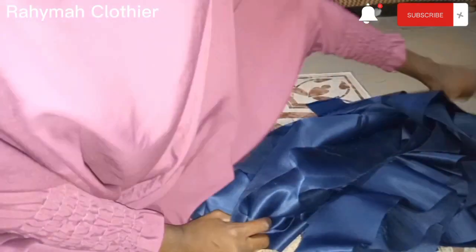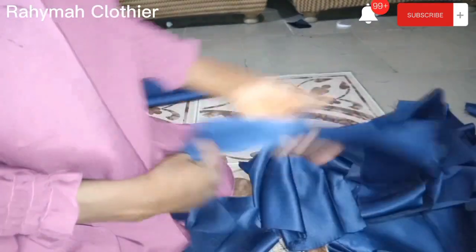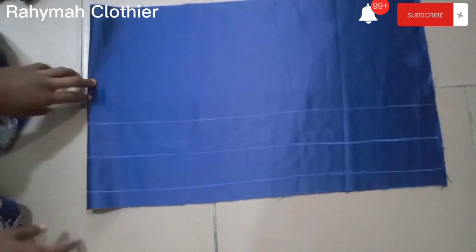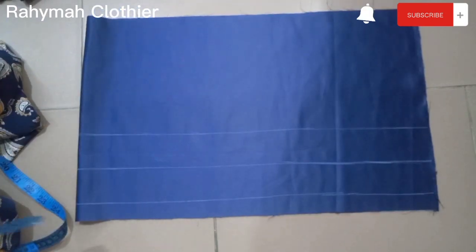For the long strips I cut out, I've already joined everything with half inch sewing allowance and ironed it. For the down part of the dress, please make sure you hem your down part — I didn't do it on the video but I did hem mine.